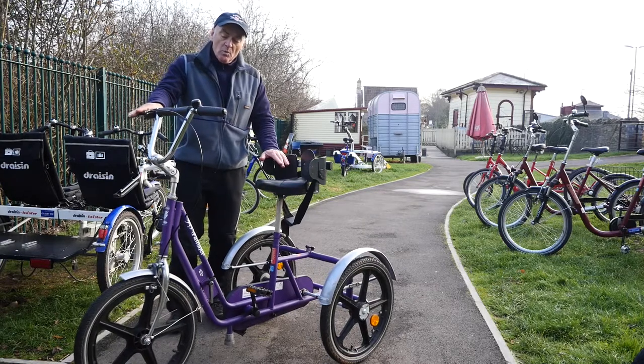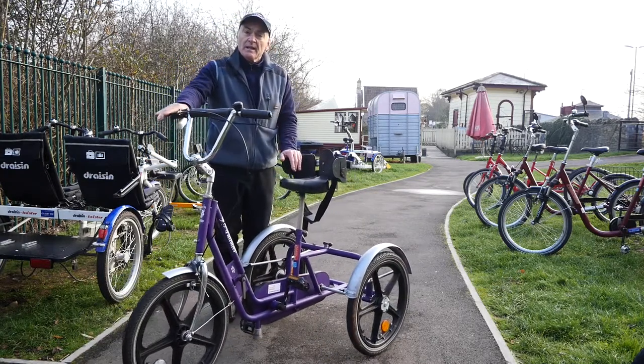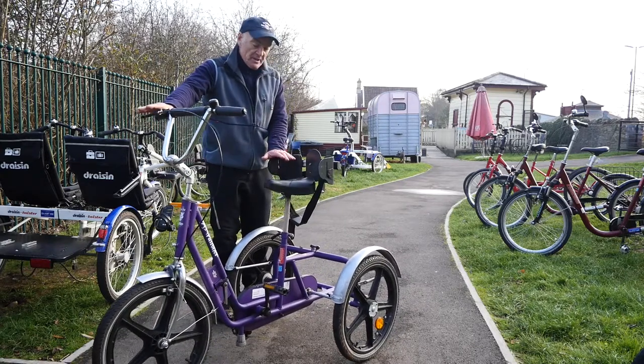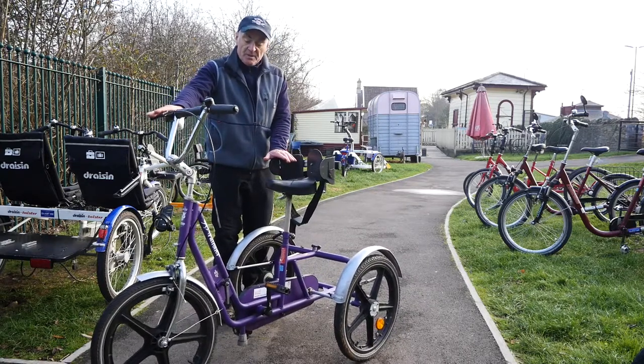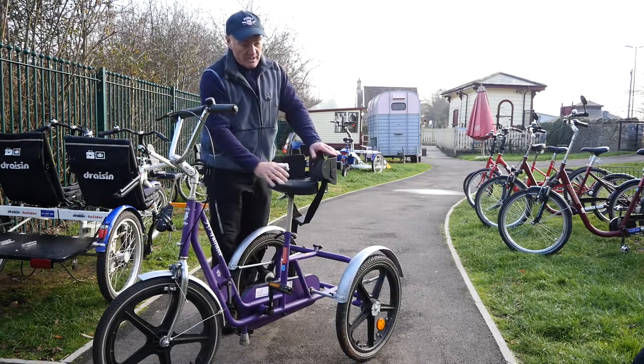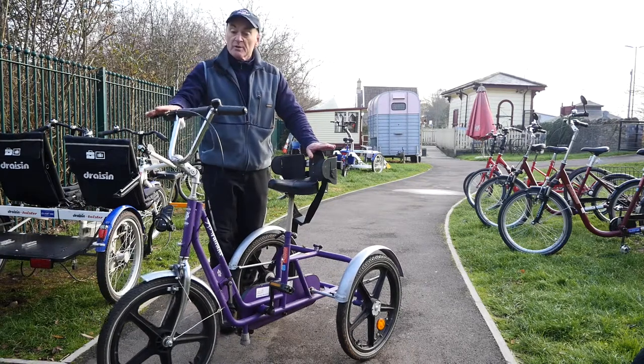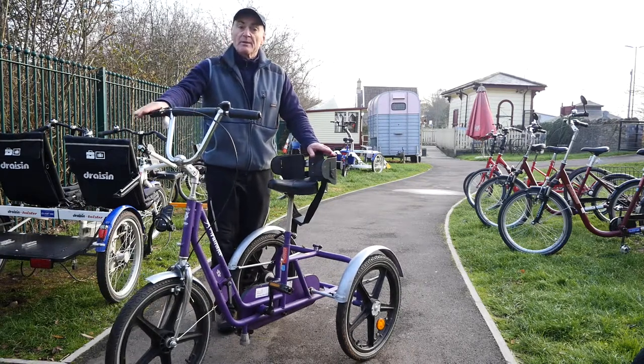It's for people with limited capacity who want some kind of independence. It doesn't go too fast and it's nice and stable. It fits me and people taller than me. If you're large in girth the seat belt won't actually work, but most people that use this are actually self-supporting. So that's the Purple Panther.